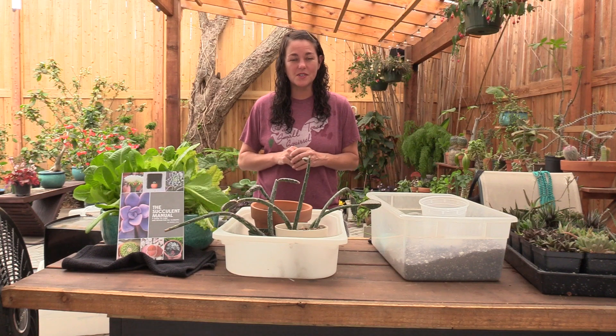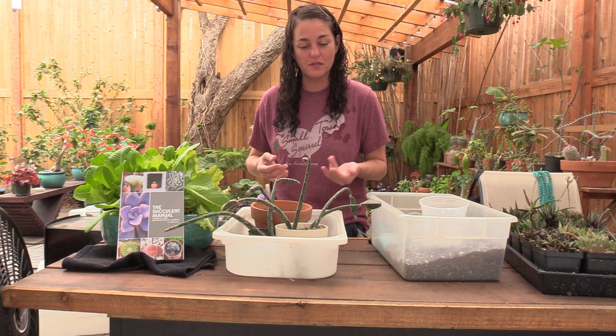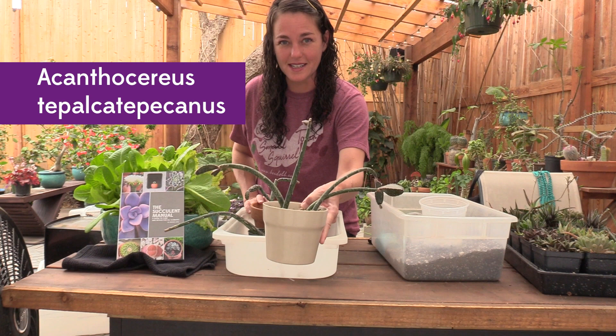Hey y'all, it's Andrea with Sucks For You in Houston, Texas, and I wanted to show you guys one of my weirdest succulents. It's definitely the weirdest looking. It's been pretty easy to take care of so far, but even the name is pretty difficult to say, and I don't even know if I'm saying it right. I can't find a spoken version of the pronunciation online, but we have Acanthocereus teplocatapocanus, okay.